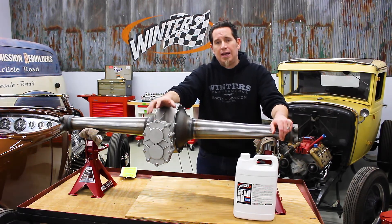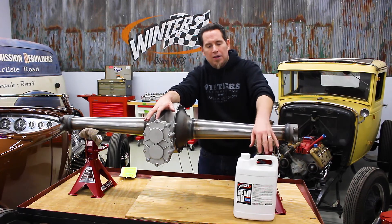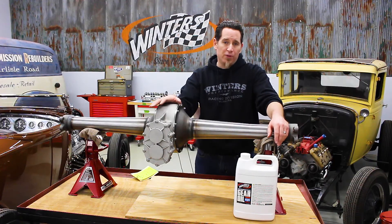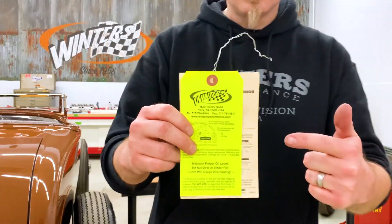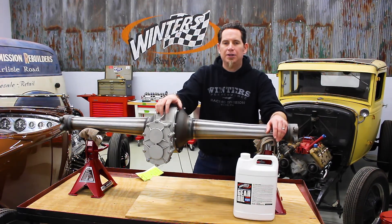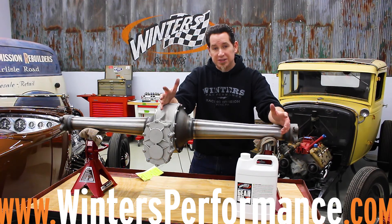We recommend using a high quality semi-synthetic oil with MOLLE. We've got an 80-90 gear oil or a full synthetic like Mobile One 75-90. All the information provided here is also on the tag that came with your rear and it's available on our website. You can download our catalogs from there, or you can give us a call and we'll send one out to you.